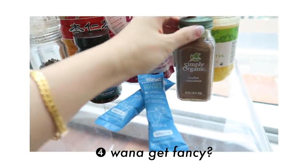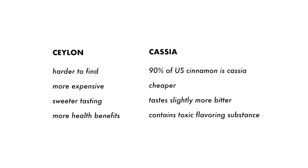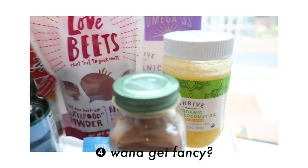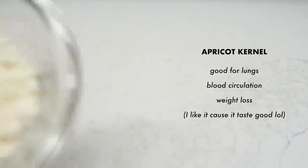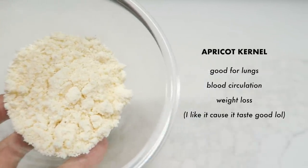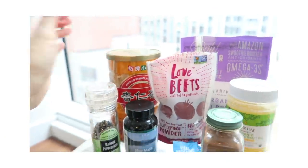Did you know there are two different types of cinnamon? Ceylon cinnamon is better quality and safer compared to cassia cinnamon. There's also coconut oil and ghee for healthy fats if you don't consume enough in your daily diet. And last but not least, my favorite — apricot kernel powder. It's great for your lungs, helps with blood circulation, and aids in weight loss. It tastes amazing — like Taiwan's version of almond powder.